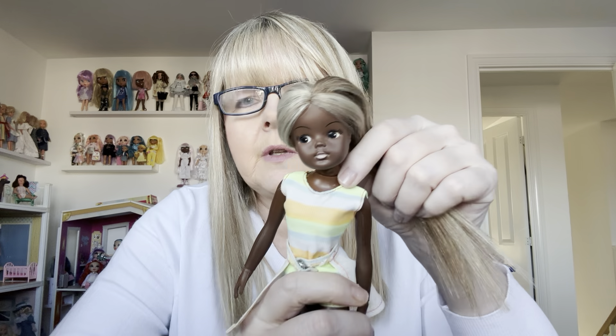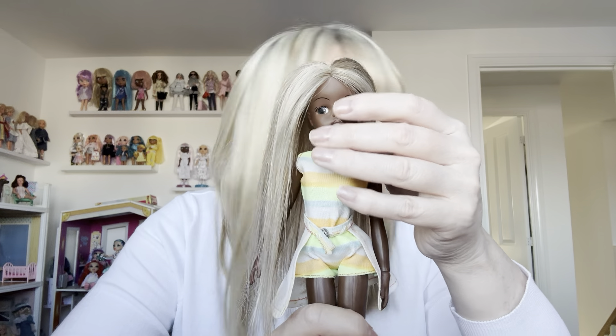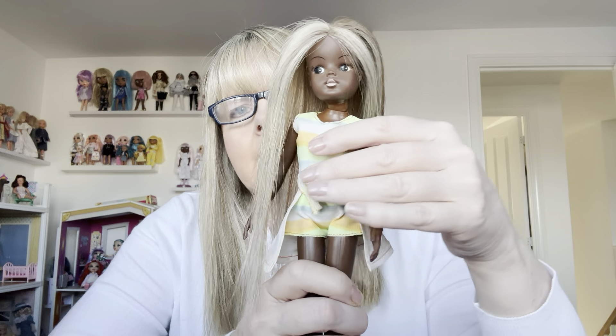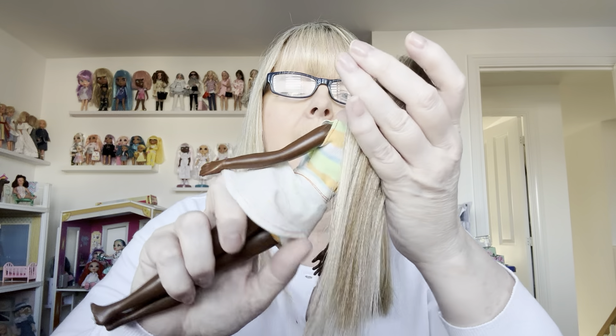Now let me show you one of the most valuable dolls I've got. In 1978 in America, Sindy was so popular they were selling them over there. Pedigree released a darker-skinned girl for the American market and called her Cindy's friend, Gail. I would have been 12 by then, which is probably when I stopped playing with dolls.